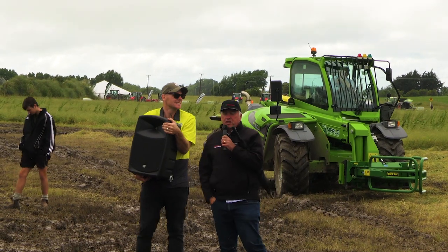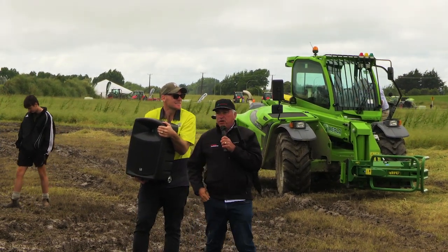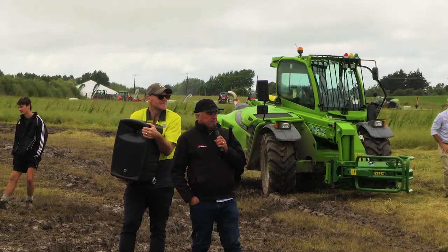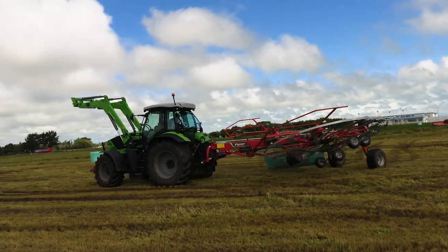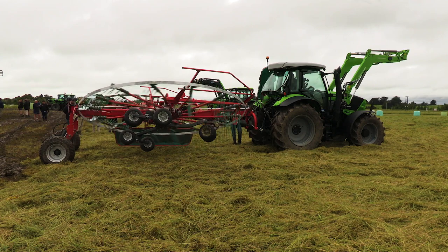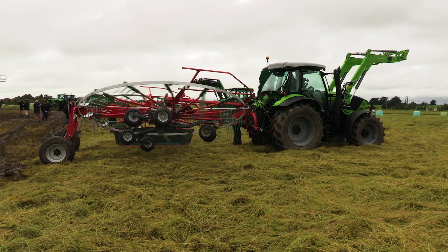We'll show you two rakes today. These are both parts of our Profi line — contractor gear. This is a nine metre, our 9590 model, hydro, and we've just had this fitted with marsh rings. We always thought marsh rings would be a bit of a problem with our crank tine arms, but they managed to get them on and made quite a clever job of it.